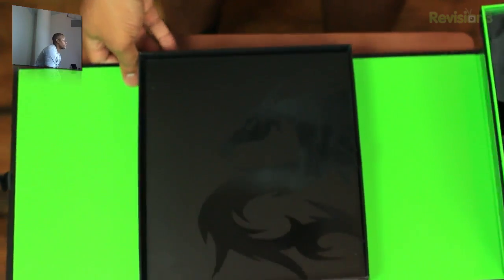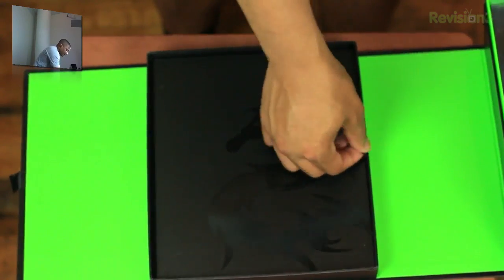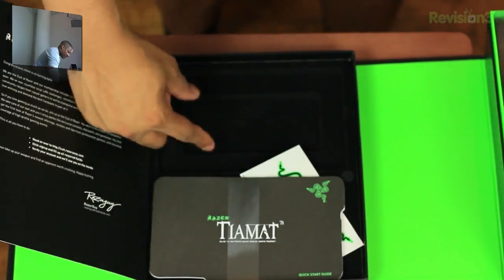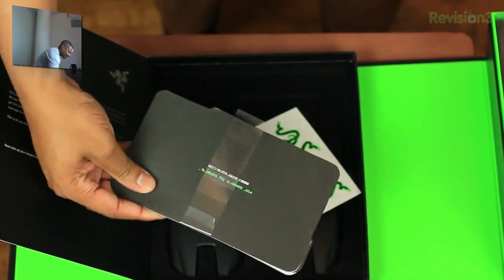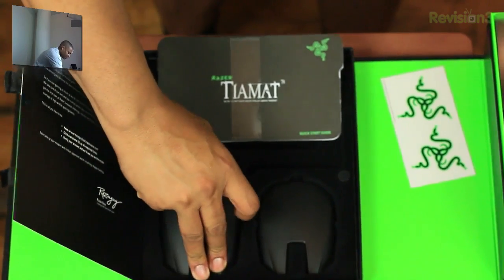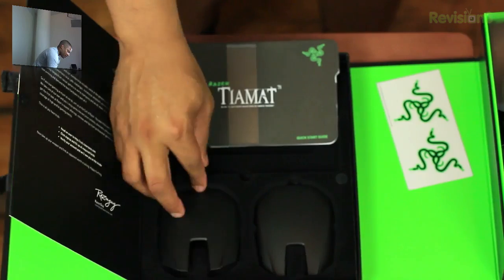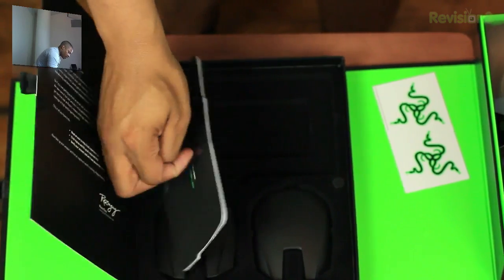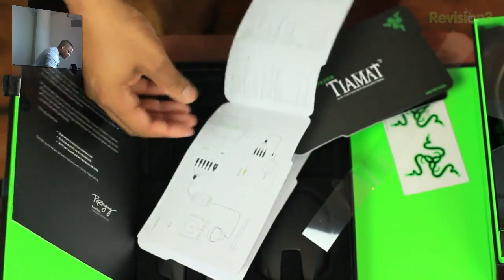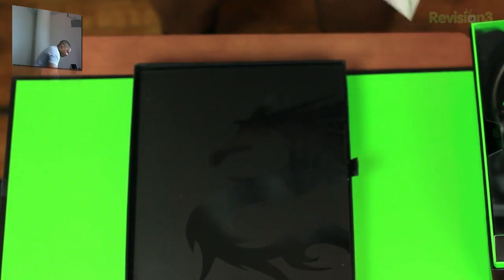I know we can't get everything in frame, but we'll start right here. Just going to pull this tab up. Looks like we have some stickers from Razer, and we do have some removable plates that you can put on the side of the ear cups. And in here we basically just have instruction manuals — all that stuff that we don't need, right? Hopefully not.